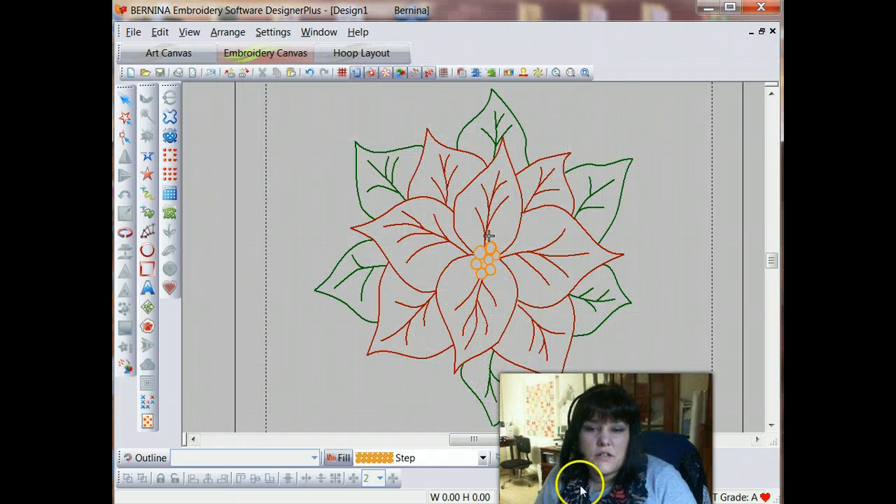Now we've got our three colors in our palette and we're ready to digitize. We're going to start with the green, and because this is a redwork design, it's going to be outlines only. We also want it to be either a double or triple stitch. A single stitch, for most redwork designs, isn't going to give you the look you want. Most of the time we want it to look somewhat like it was hand-stitched, and that hand-stitched look is a little heavier than a single stitch, so you need at least a double, if not a triple stitch. We're actually going to use a combination — a double and a triple stitch look very similar, so we'll be using both of them as we create our design.